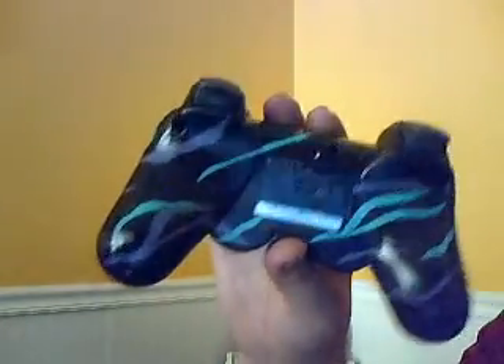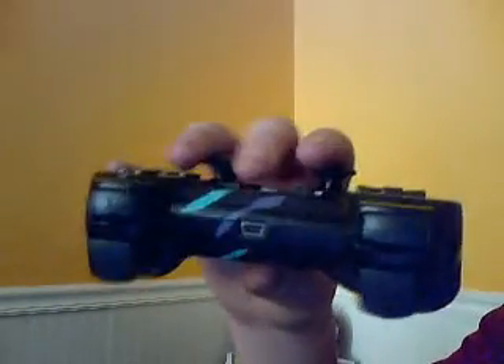It still goes when the controller splits. The back still has the same design. Top view, same design.